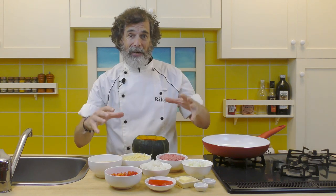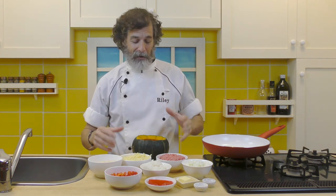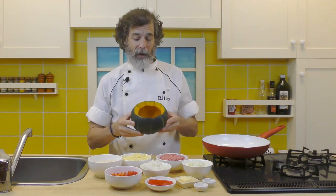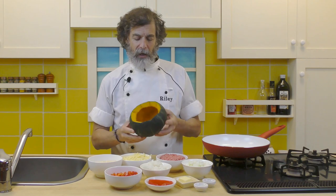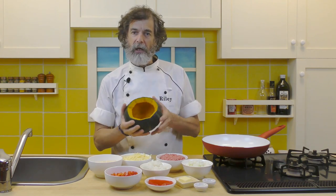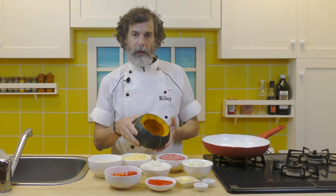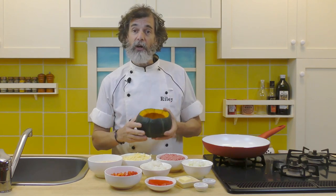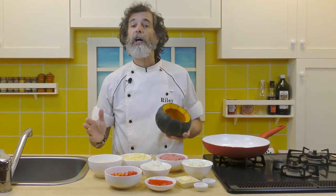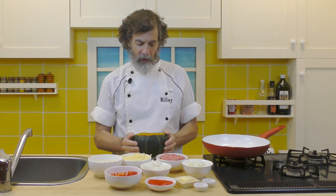Here's what we need to make our jack-o'-lantern creamy pumpkin gratin. First of all, the pumpkin. I can't get pumpkins in Japan — they're very difficult to get — so I use the kabocha, which is the local pumpkin-type squash. You could use a small pumpkin, a kabocha if you can get them, or even a large acorn squash. Any type of squash that's nice and round and squat like this will do the job.